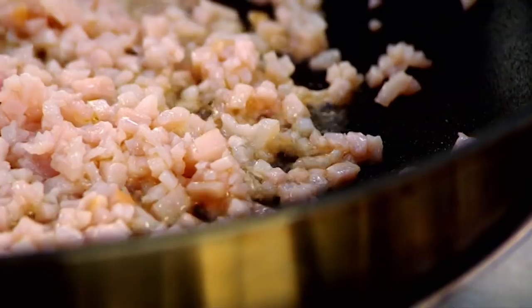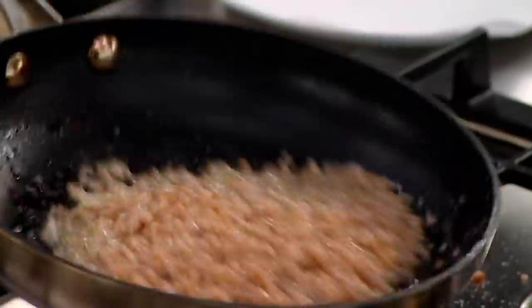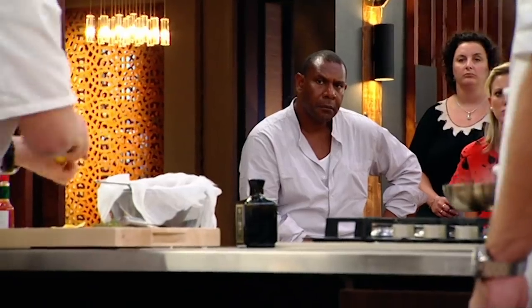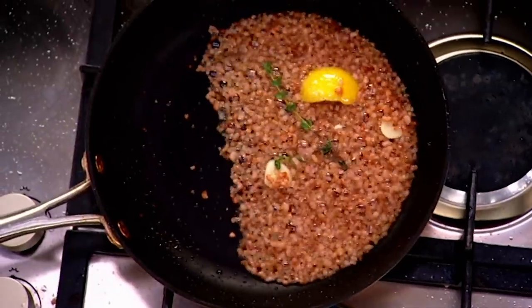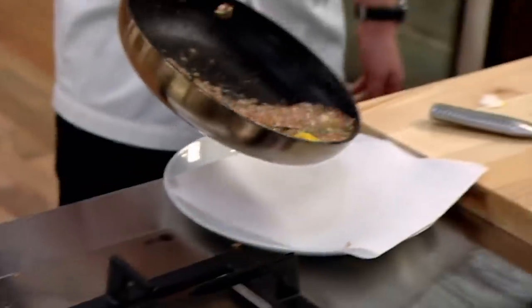Good splash of olive oil in there. Thyme whole so we can pull it out. Lemon zest, because bacon and lemon is just really delicious. Garlic, just to lift out some flavour. We give it a shake so it releases all that flavour. Herbs are lovely right at the end, rather than at the start where you cook it out and all that aroma goes into the air and we lose it out of the food. And that just goes on the greaseproof paper.